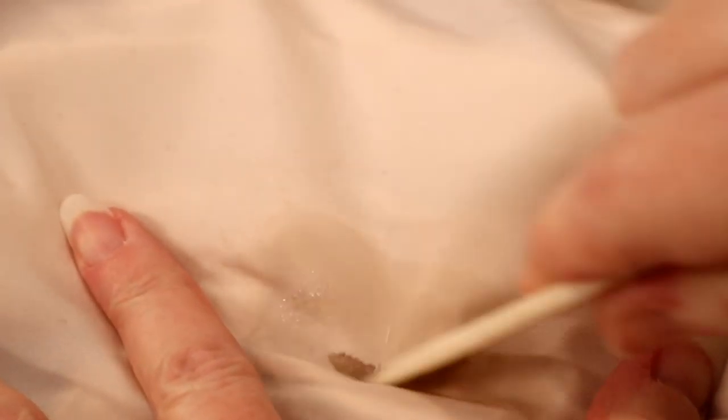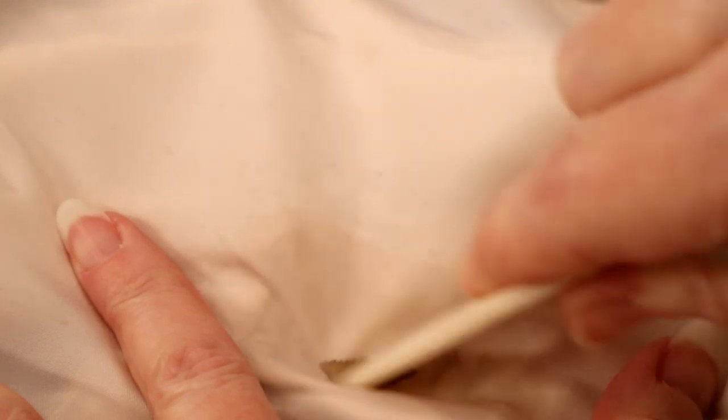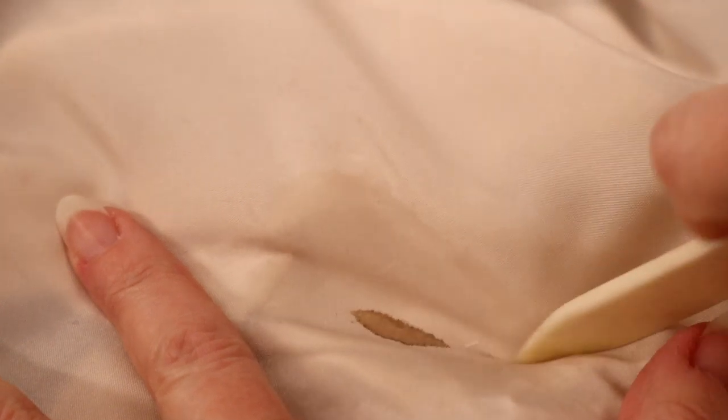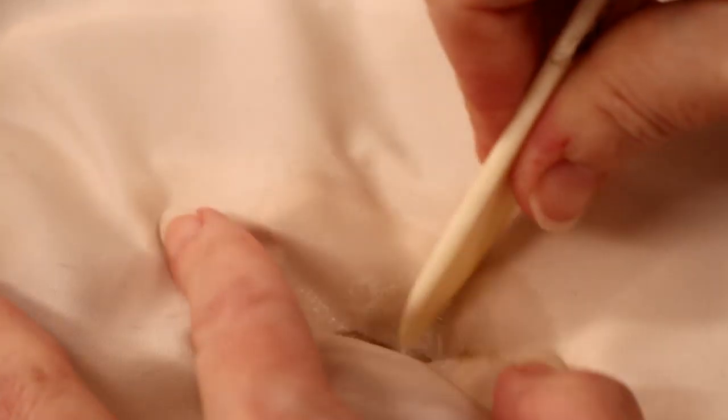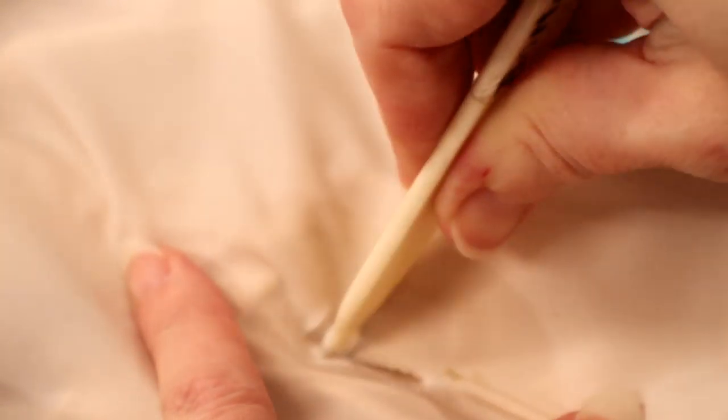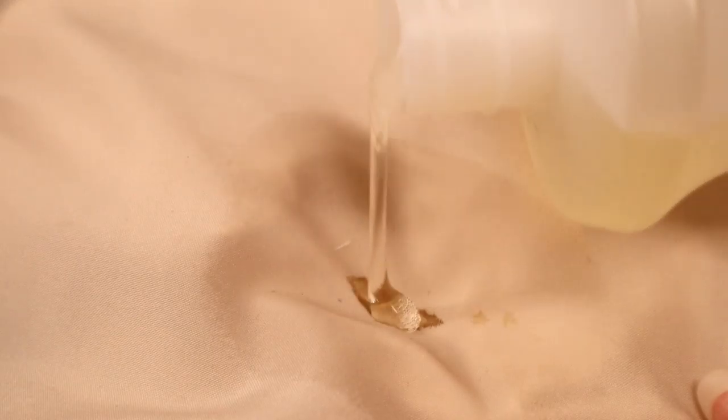I'm starting with spraying the stain with Dreft Laundry Stain Remover. I'm going to list every product I use in the video description down below. The way you find that is you look for the name of my channel, Bridal Sewing Techniques — it's got the little circular picture beside it with the lace. You look at that and underneath it says 'show more.' Click on that and it's got a treasure trove of information, including links and product names.